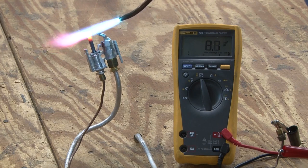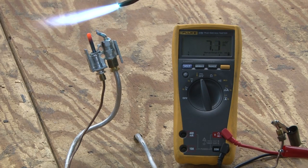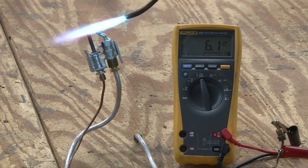Right now it's reading 8.4 millivolts, 9.1 millivolts. Normally, a thermocouple will produce approximately 26 millivolts under load.